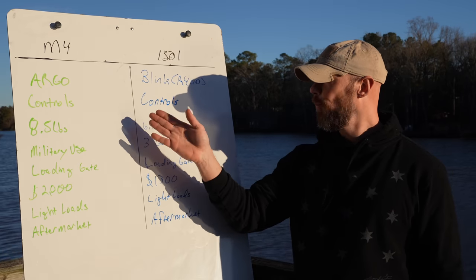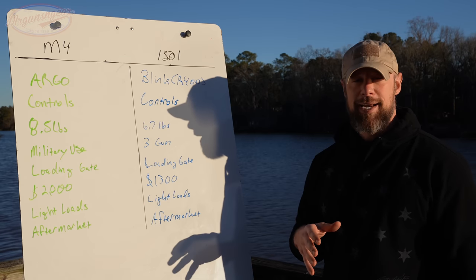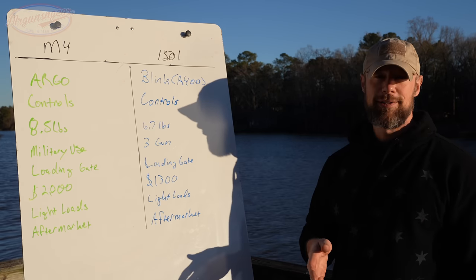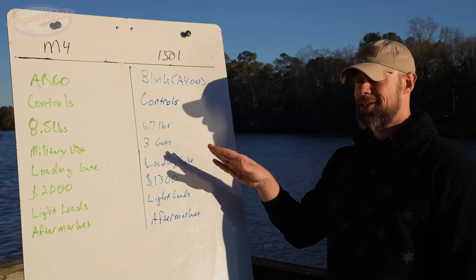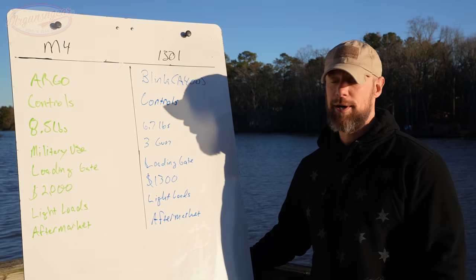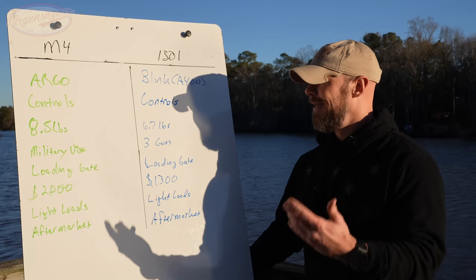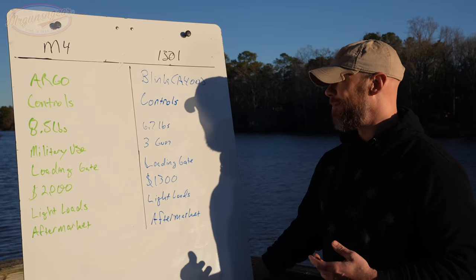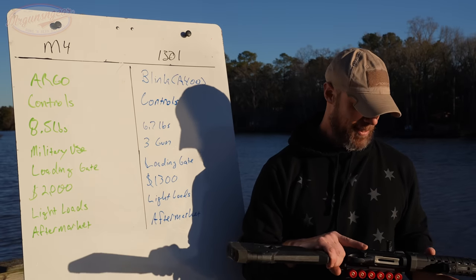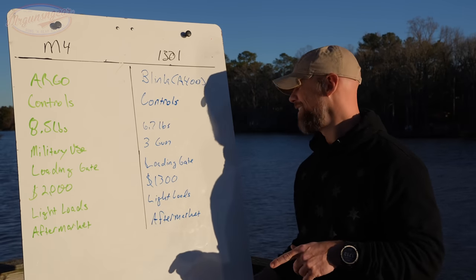I personally prefer the Beretta controls. On weight — depending on the model, the M4 averages around eight and a half pounds, whereas the Beretta comes in at 6.7 pounds. When you pick these two guns up it is noticeably different. Beretta saves weight by using plastic for parts where Benelli uses steel, such as sights and safeties, and the receiver is also lighter weight.